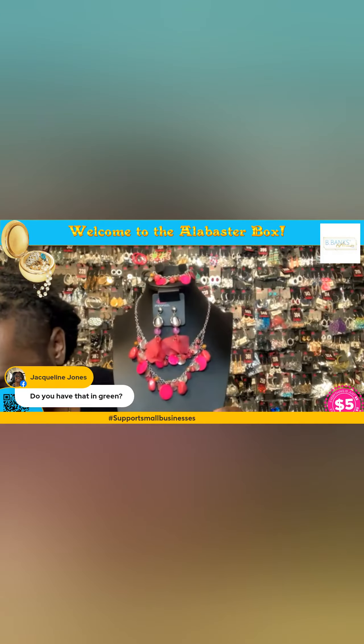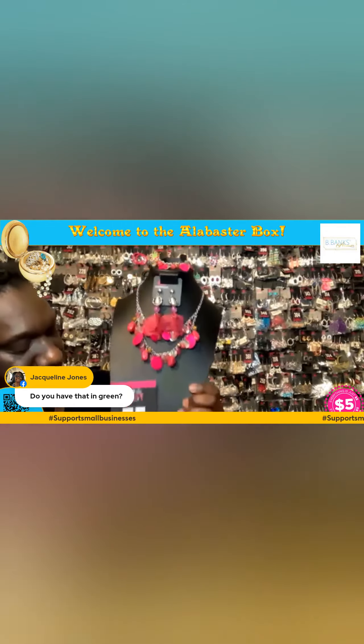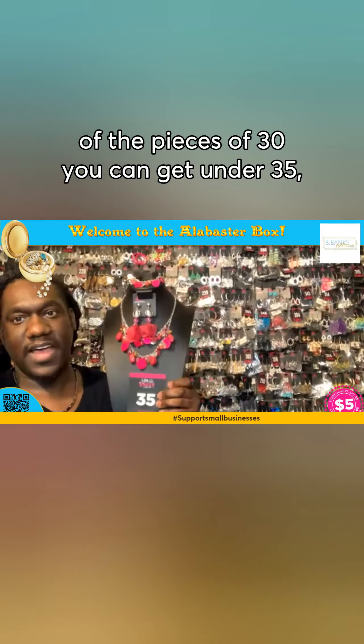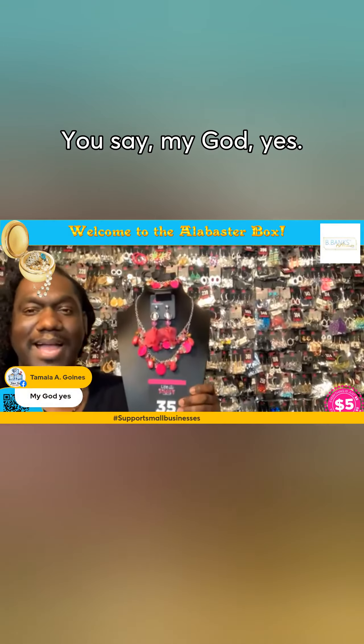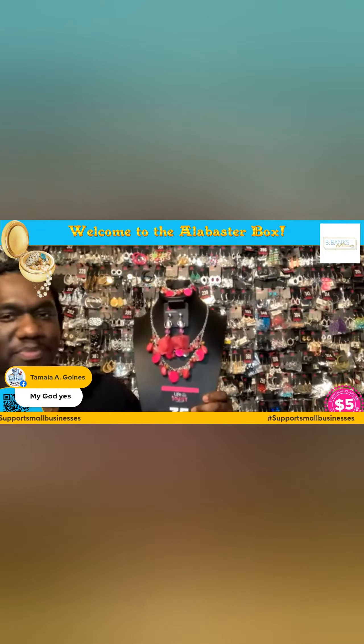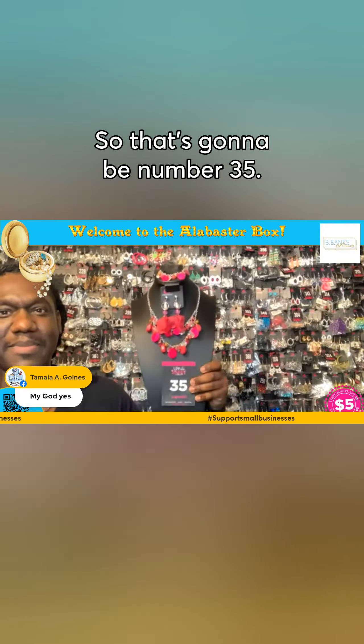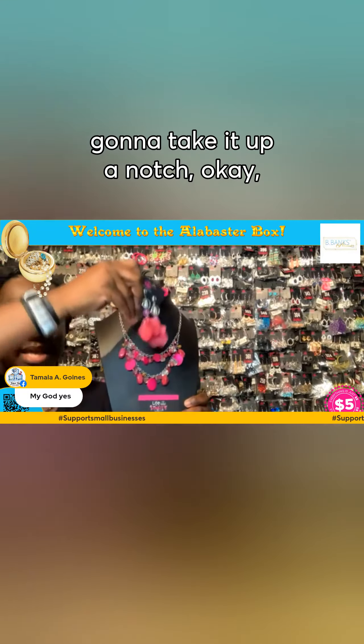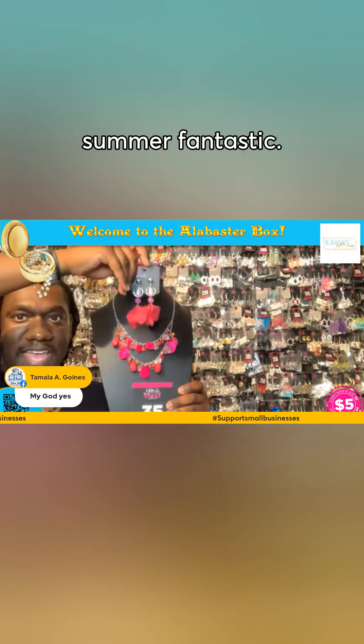If you like this look and you love it, got to have it, this is going to be 35 — or any of the pieces you can get under 35. My God, yes to what? What we saying? So that's going to be number 35. Very, very cute. The earrings are really going to take it up a notch and really make you feel summer fantastic.